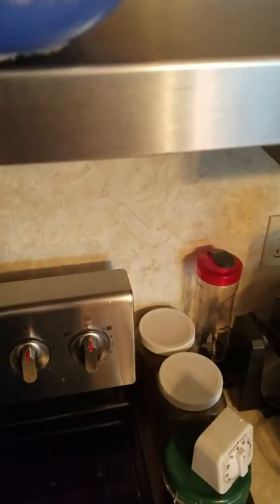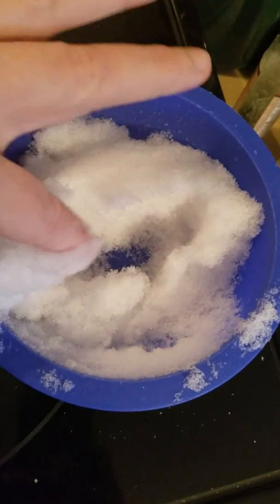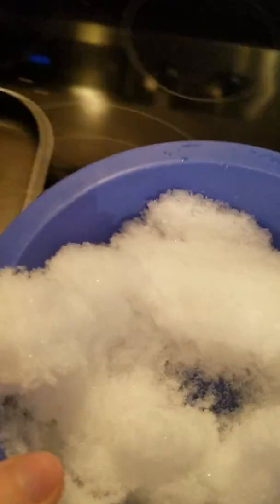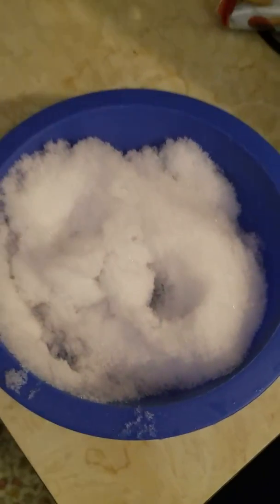It's a lot darker in here than outside. Nothing in the bottom — let's see what we get. I don't know if this is normal. I had to pull this up and see if this is a normal reaction. There we go. Here we go — I'm kind of afraid.